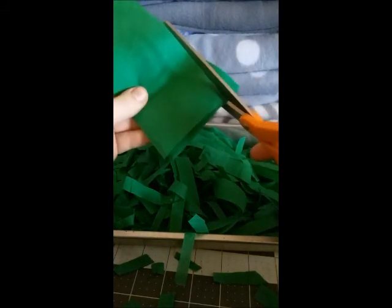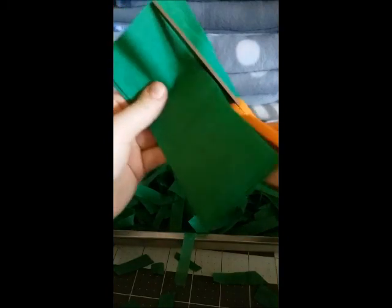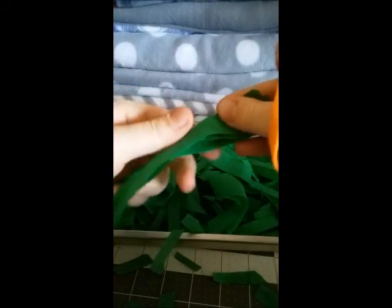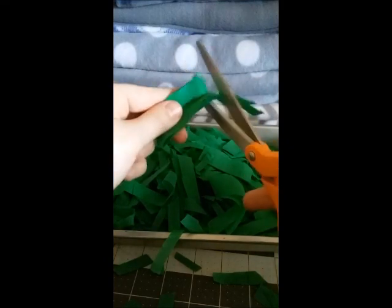And if you have a shredder, throw a couple of them in your shredder at a time. And if you don't have a shredder, just trim them down just like this. I like to make them into little pieces because I'm using this for my robo-hamster, so it would be way easier for her to make nests like this.